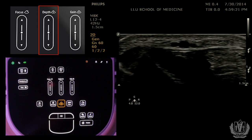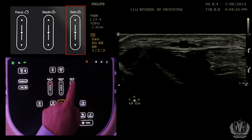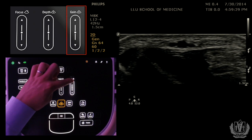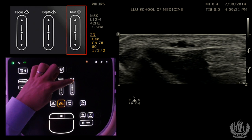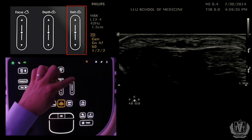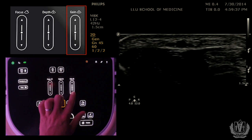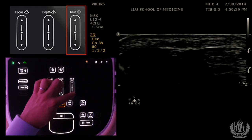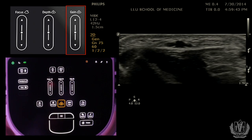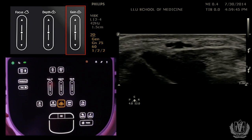Another important control to understand is the gain. The gain buttons are on the right side of the machine. If I go up, the gain increases and makes the screen brighter; if I go down, it makes it less bright. The gain basically adjusts brightness — you can tap or scroll up and down. Every machine will have a gain and a depth button; you just have to find where they are.